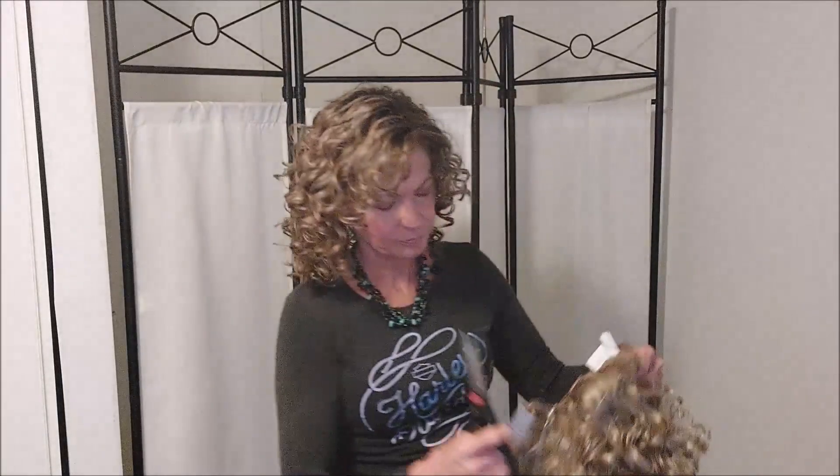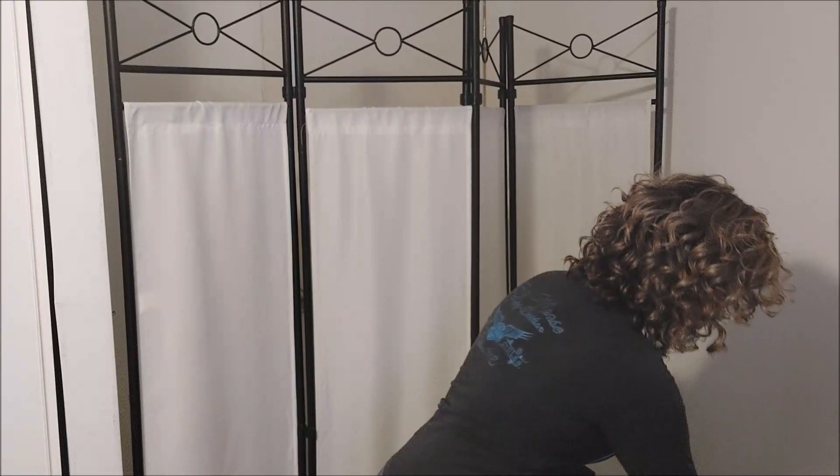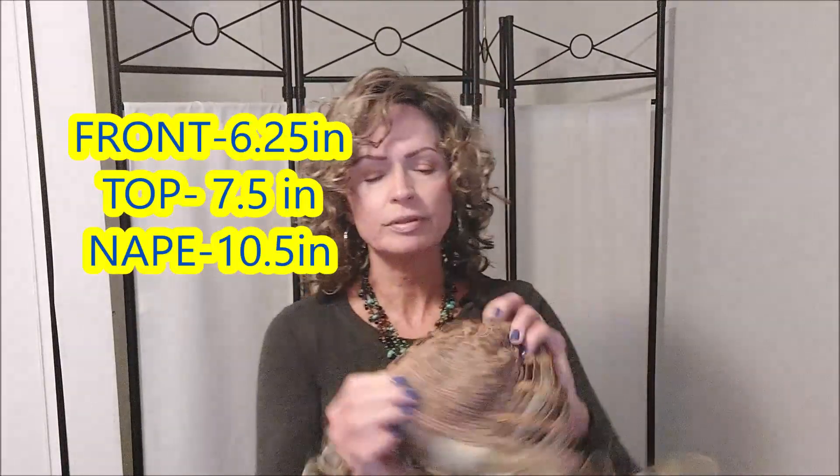I'll leave her measurements down below. Let's take a look at her cap — there's a nice little velvet strip in the front and some rose lace fabric on the top. Really not that much permatease; it's mostly the curls I'm feeling. There is some open wefting on the sides and the back. The ear tabs are closed and there is a metal stay in there. We do not have an extended nape, but we have those nice velcro adjusters. She feels very lightweight for a wig of this length.